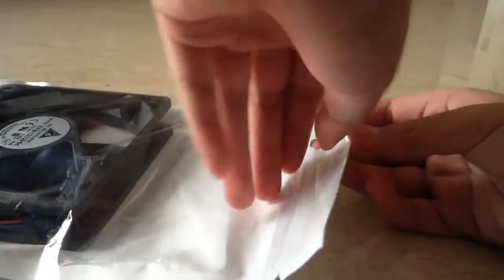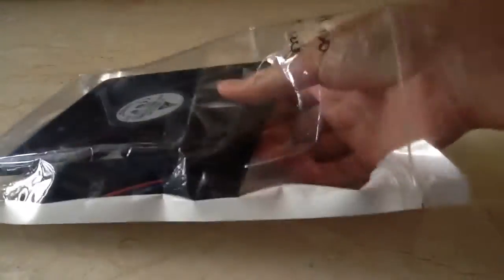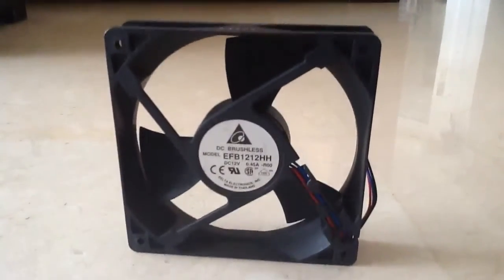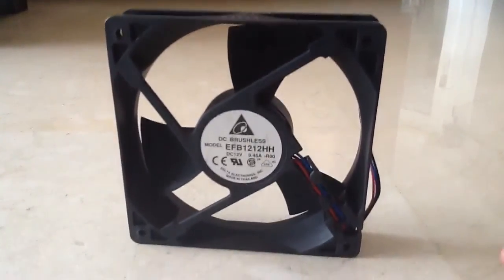Let's unbox it — more like unpackage it. Take out the fan. This is the fan. I don't have a proper tripod with me, so please excuse the shakiness.